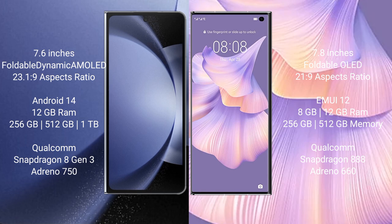The Samsung Galaxy Z Fold 6 runs on the Android 14 operating system. The Huawei Mate XS2 runs on the HarmonyOS operating system.